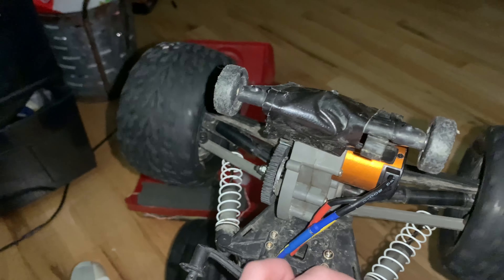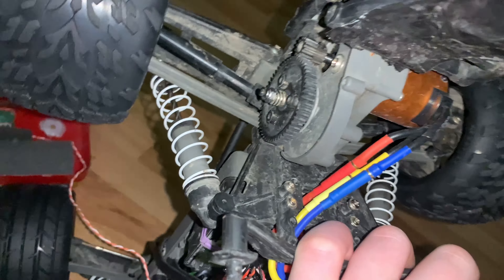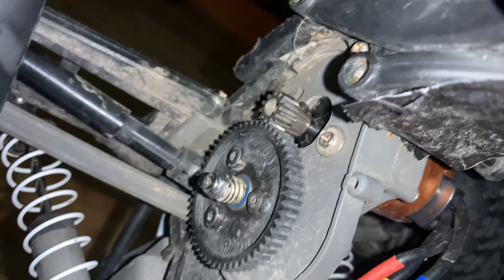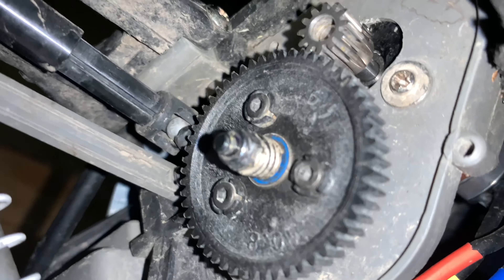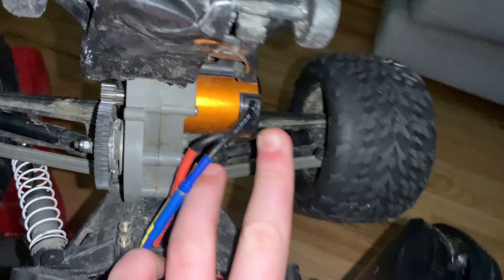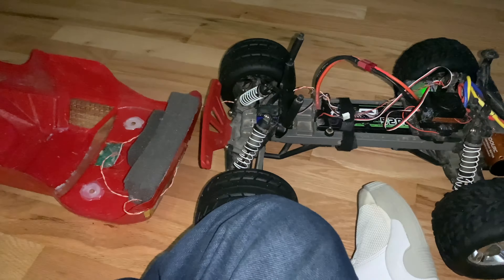Yeah, this thing is pretty crazy. These drive shafts - I have no idea how they're holding up; they're plastic - but they're good for now. I don't need to upgrade them yet. This gearing is really good - I've had it a long time and it hasn't stripped at all. When I got this motor and ESC it had a 5mm shaft, so I had to get different gearing. I think I'm going to keep this motor but eventually get a different ESC, because this ESC is pretty trash.